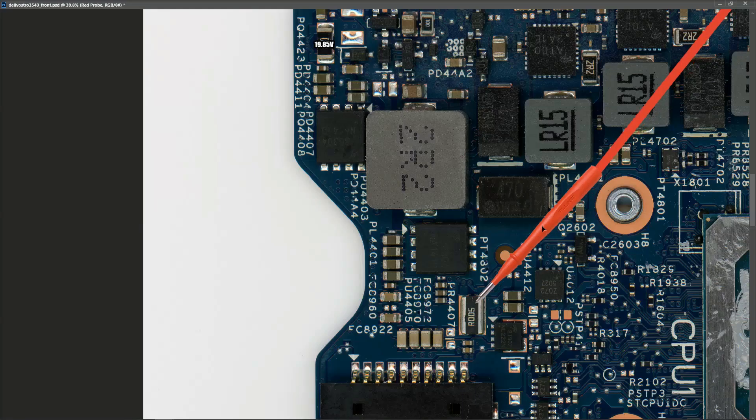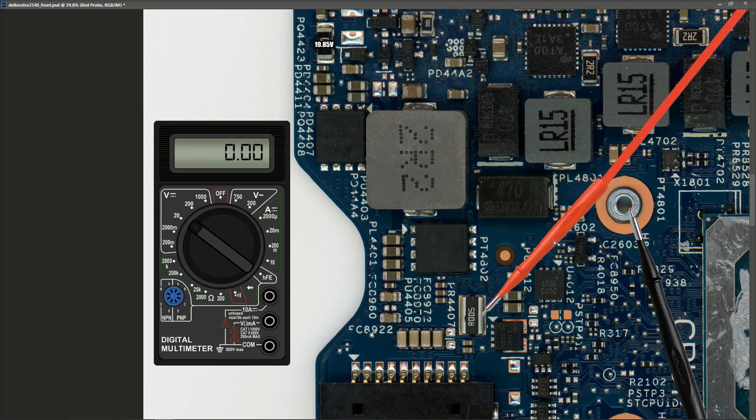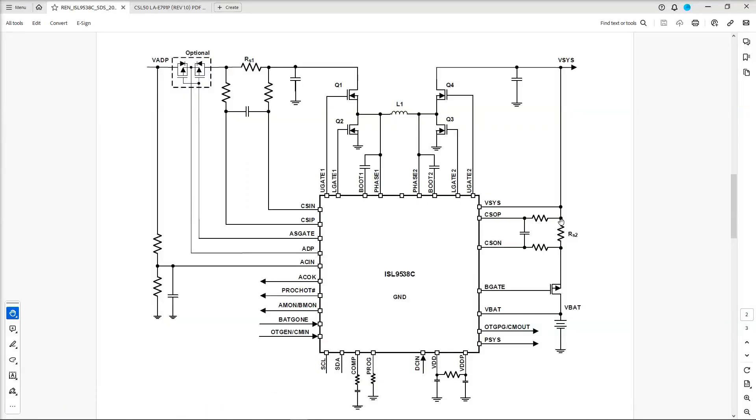This is our second current sense resistor - referred to as RS2 on the diagram. With my black probe to ground, my multimeter in volts DC on the 20-volt range, and my red probe on RS2, I measure 13.2 volts. So what that means is the voltage at RS2, which is essentially VSIS, is 13.2 volts. We're getting 19.85 volts in and it's giving us a VSIS of 13.2 volts out.